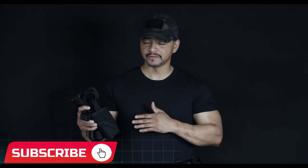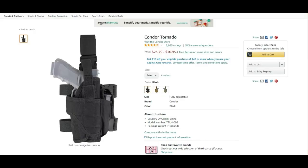First of all, I'm going to start off by saying this holster right here is 1000D nylon — it's very well made. When you purchase this and feel it in your hands, you're going to see exactly what I'm talking about. It's definitely worth more than the $25-$30 they have it for on Amazon, but Condor likes to take care of the little guys like you and I.